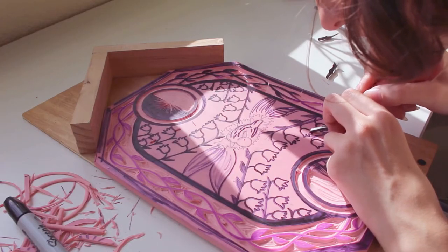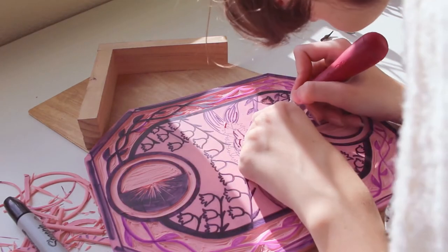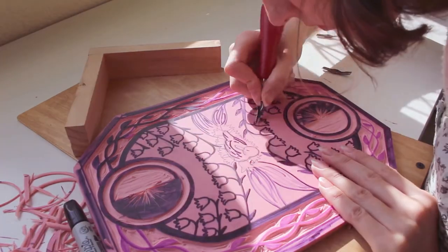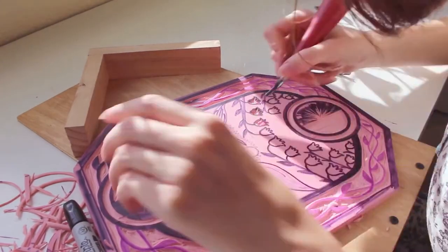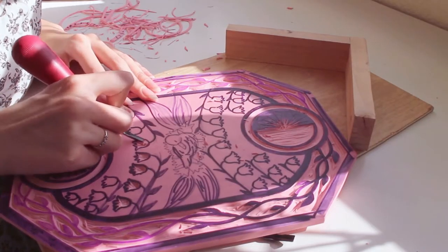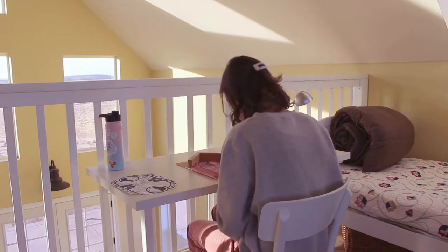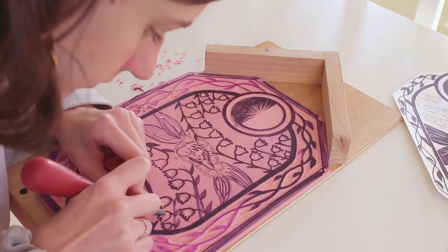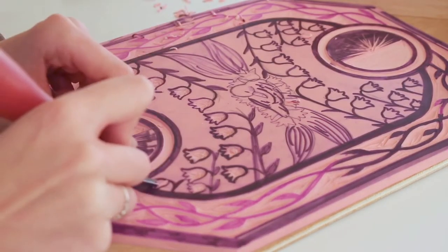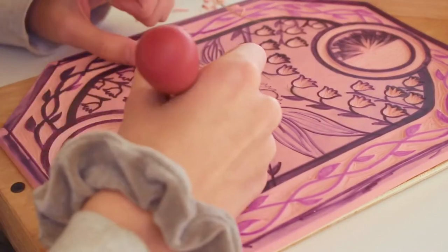Carving out all of the flowers was definitely the most nerve-wracking part of this whole process, because I tend to make little tiny mistakes when I outline things if I don't go slow enough. I was definitely taking my time, but the whole thing went by pretty quickly. Another thing I really love about printmaking is that it's a very easy hobby to pick up and move around with you — I even ended up taking my printmaking to our little cabin at our ranch, packing my bench hook, carving tool, and plate to continue carving the flowers over there.